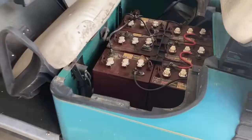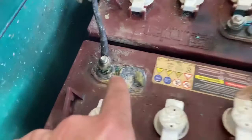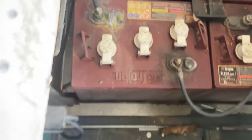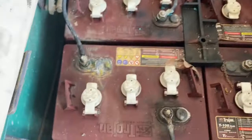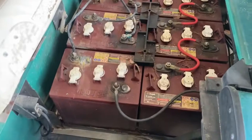A few things I've noticed so far: the batteries — got a bad one for sure, maybe it's the connection. You can see that post is melted; this battery got really hot. I went and got one of my infrared thermometers and this battery was showing like 150 degrees, the rest were around 80. So either a bad battery, bad connection, or both. I can see some corrosion on these leads. These Trojan batteries — I looked them up — they're like $220 a piece right now, which is really expensive.